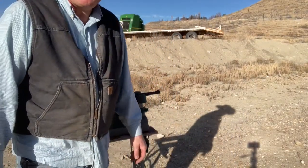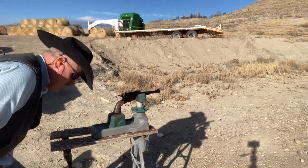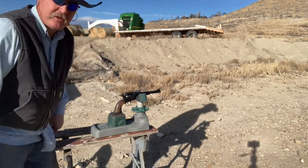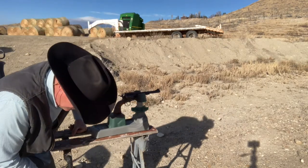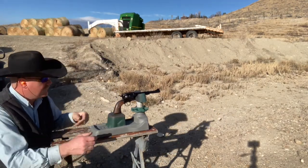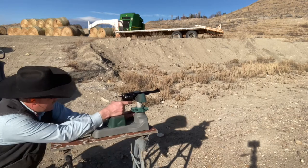I've got a fresh target set up down there. I'm going to shoot these 240 grain Hornady XTPs. They chronograph at about 850 feet per second, so that's pretty mild. We'll see how they shoot.